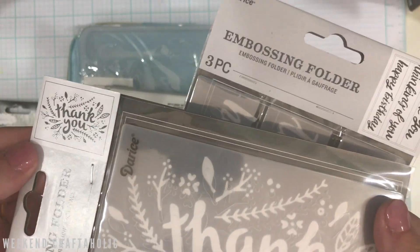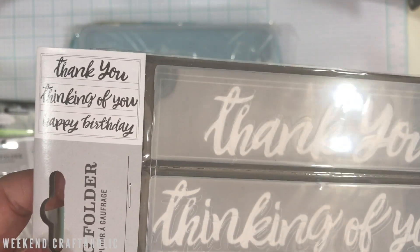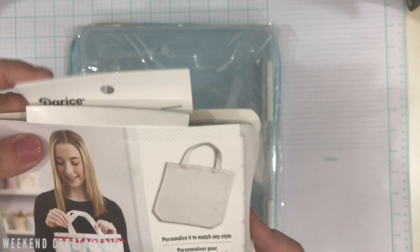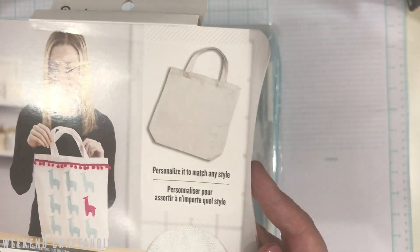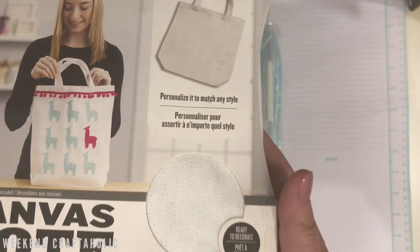One is a thank-you design, great for cards. Then there are sentiment embossing folders, which I've never seen before — and they're only $3.50 each, so I had to snap those up. They did have a lot more designs but I wanted to see the quality first. I also found something else from Darice I'd not seen before — a tote bag for just $3.